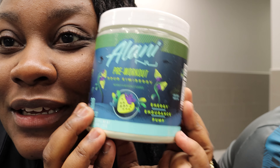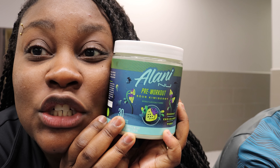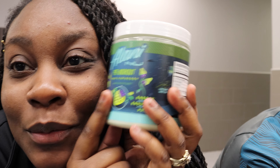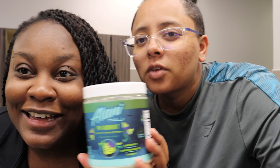I ordered the Make That Flame bundle from Alani, and today is our first day at the gym since we went on vacation to Atlanta. We brought Hayden's flavor, which is the sour kiwi berry, and we're about to try it. I really like Hayden but I'm down if Libby wins too — we're gonna try Hayden's first.